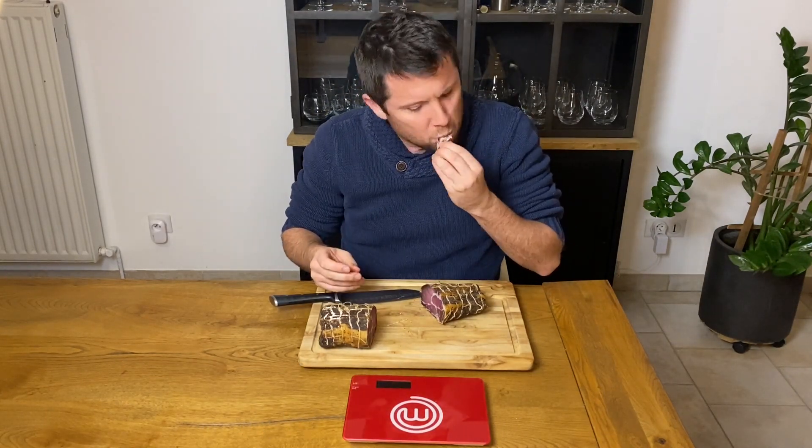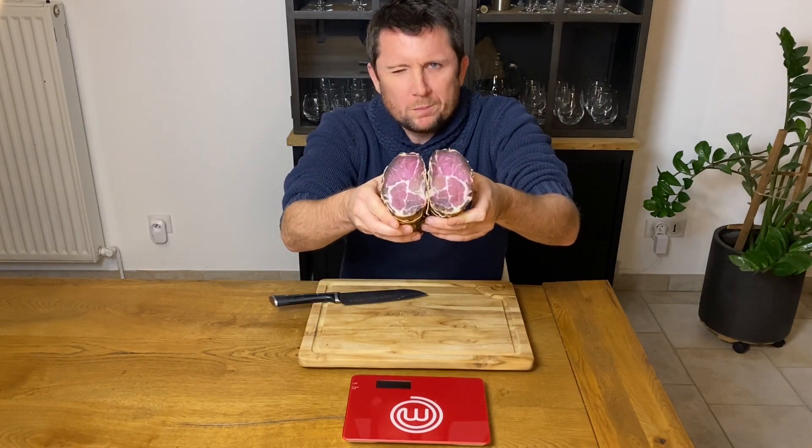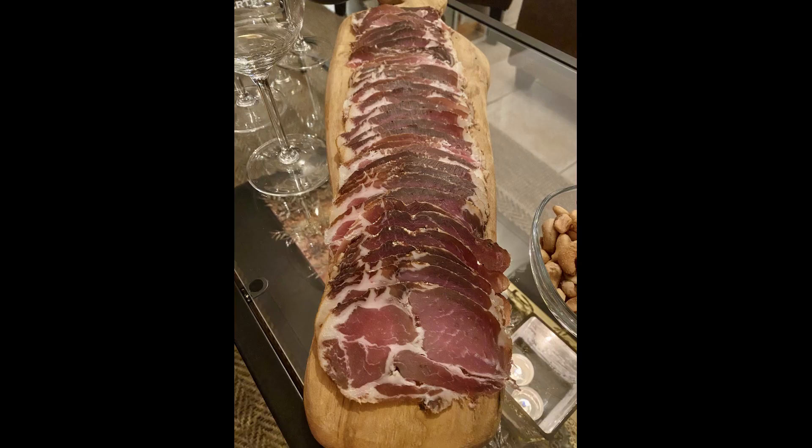The taste is delicious, slightly smoky and peppery. It's really my favorite cured meat and it's so easy to make at home. It's ready to be tasted, but you could also vacuum pack it to homogenize the dryness and continue its maturation — I will do this in a future video.